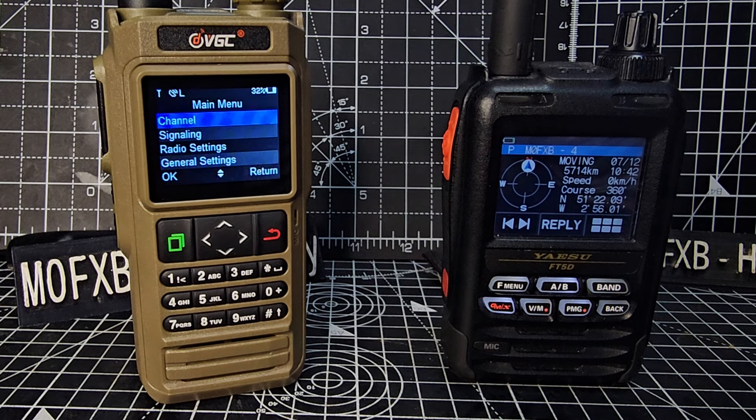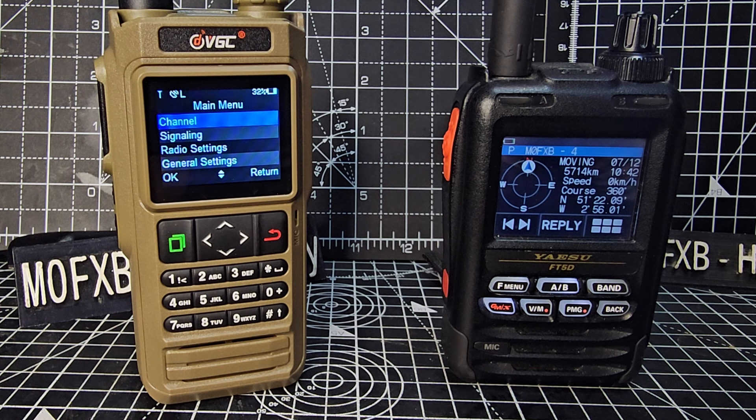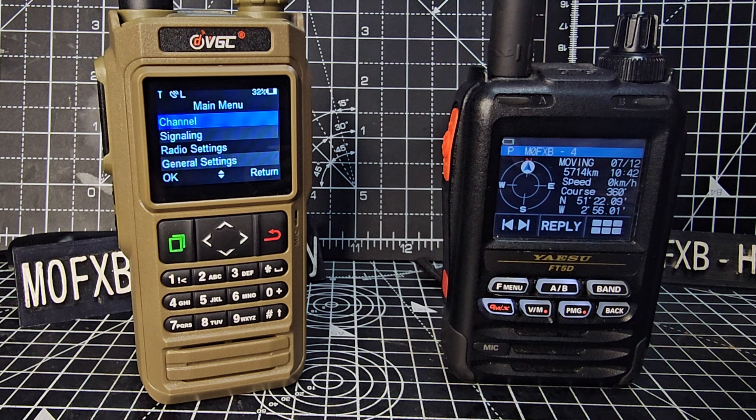Welcome to my videos on the N76. Today we're going to show you the device transmitting and receiving APRS GPS without using the HT app or a computer — so standalone. We've got the FT5D here to do tests.